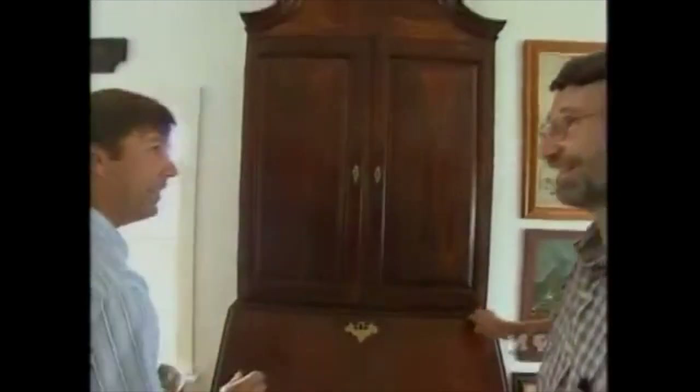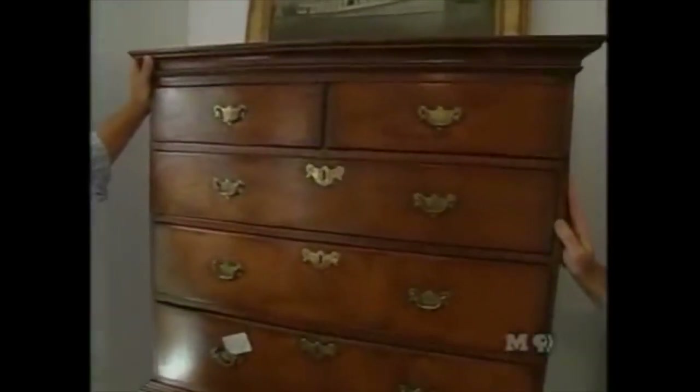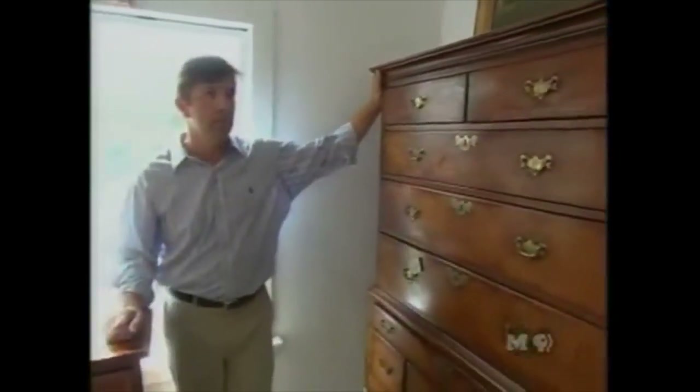It's a beautiful piece — Norm hopes no one touches the original finish. Guy shows him a Goddard Townsend Newport tiger maple highboy from about 1730, with great figured tiger maple. Norm loves the look and color of tiger maple, but acknowledges it's a special piece way beyond what they're looking for.